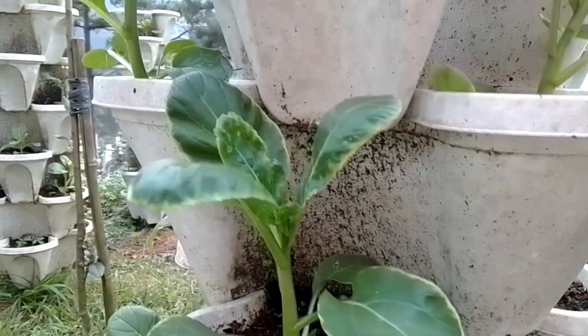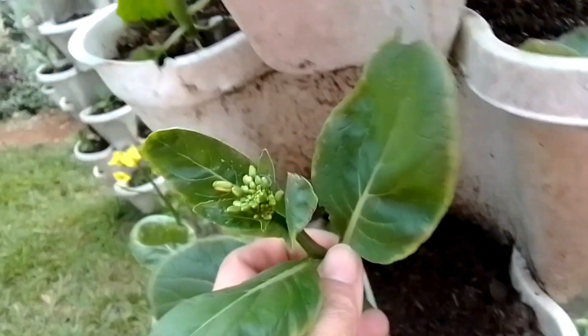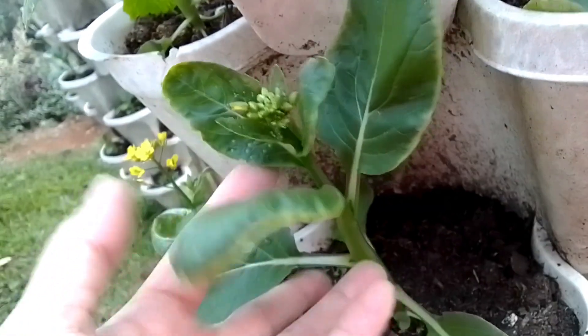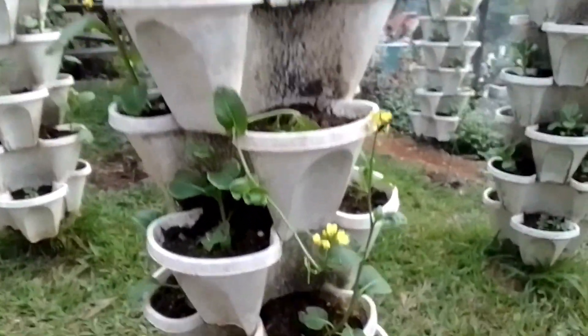This variety has petioles and leaves that tend to be less massive than the ordinary pechi types. They have small flowers that grow on top of an erect flower stalk. The whole plants are harvested in about 30 to 40 days after sowing and should be taken when 2 or 3 flowers have opened.